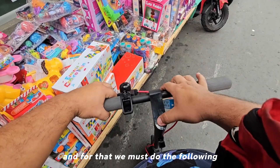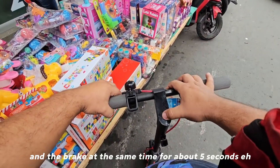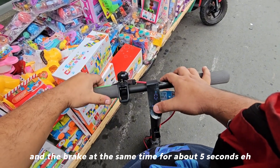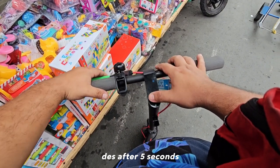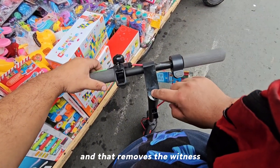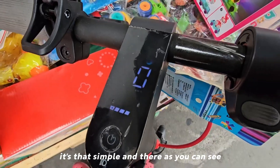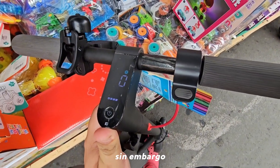To remove the warning, you must hold the power button and the brake at the same time for about five seconds. After five seconds, just release the power button and that removes the warning. It's that simple — as you can see, it no longer shows this problem.